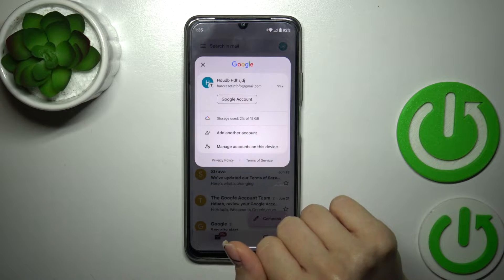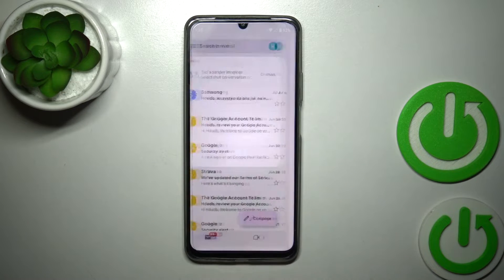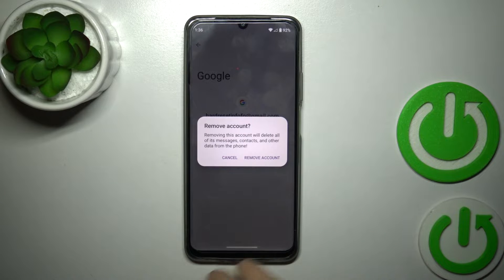To log out from the Gmail application, we should first log out from Google accounts on our device. So tap to manage accounts on this device, tap to your account and click to remove.